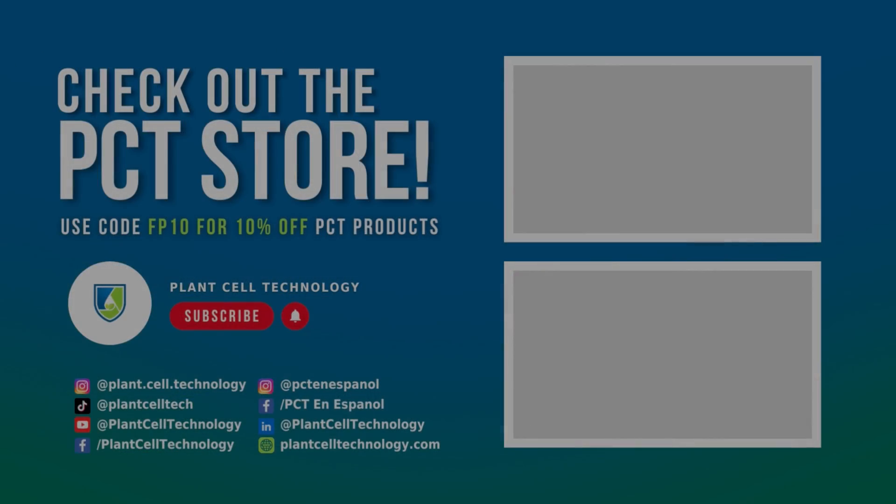I hope you enjoyed the video. If you're enjoying these tissue culture videos, make sure to follow us on social media for more informative content. If you're interested in conducting your own tissue culture experiments, check us out at plantseptechnology.com for all the products you need to get started — use code FP10 for 10% off your first purchase.